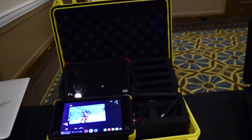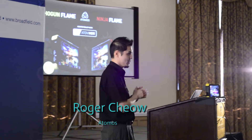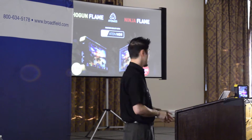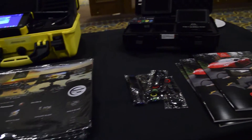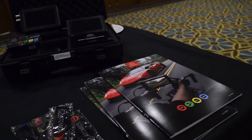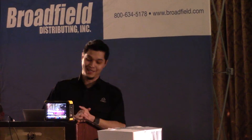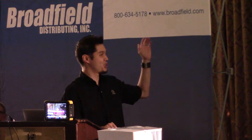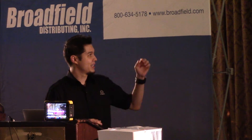Two new products currently shipping that you can get from Atomos called the Shogun Flame and Ninja Flame. The difference is Ninja Flame is HDMI only, and Shogun Flame is SDI and HDMI. Anything that says Shogun is always a dual input — HDMI and SDI — and anything with Ninja means it's just HDMI only.